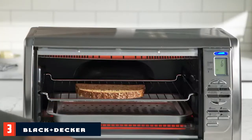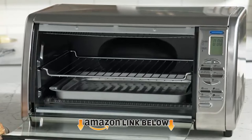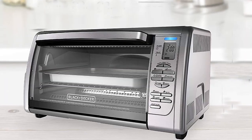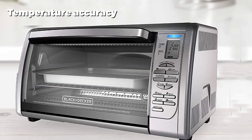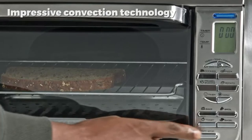The number three position is held by the Black & Decker CTO6335S. The Black & Decker CTO6335S countertop convection oven is the ultimate product of fine convection technology and design. With dimensions of 22.8 x 13.4 x 15.5 inches, the toaster oven weighs 15.5 pounds and has a power capacity of 1500 watts, performing majestically.